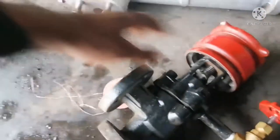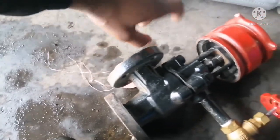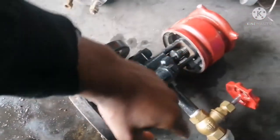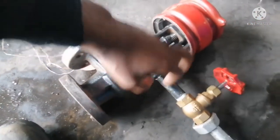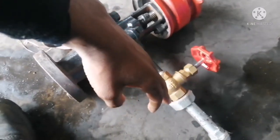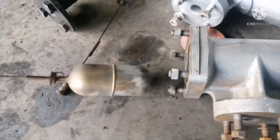So when you close this valve during blowdowns to check if level sensors are working, you're shutting off this way and opening the drain plug. So when you drain, the water moves down and it clears water from this chamber. So in this chamber, we have our float.